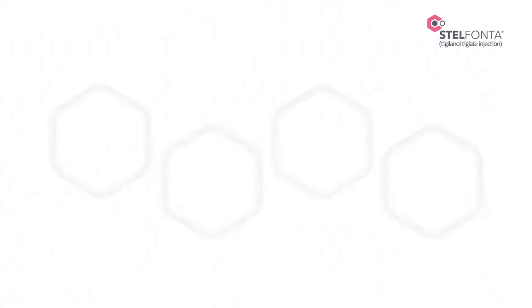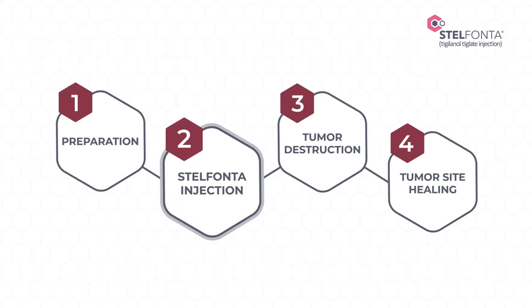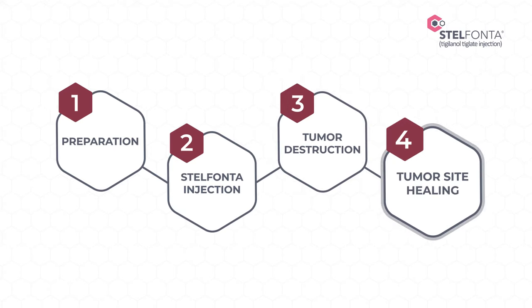There are four key stages to Stelfonta treatment: preparation, Stelfonta injection, tumor destruction, and tumor site healing.